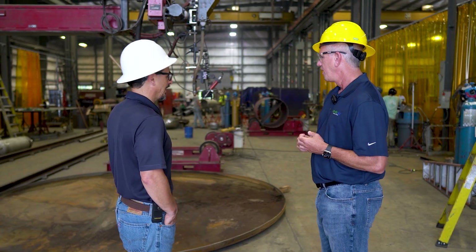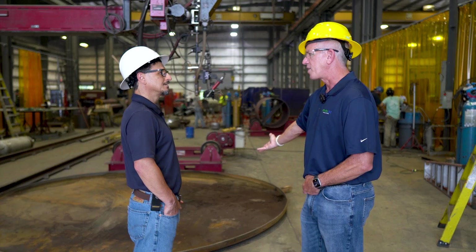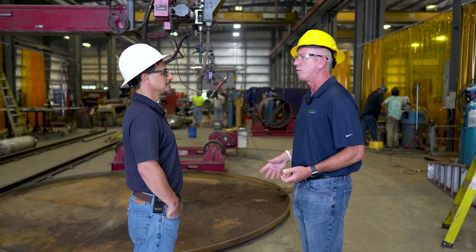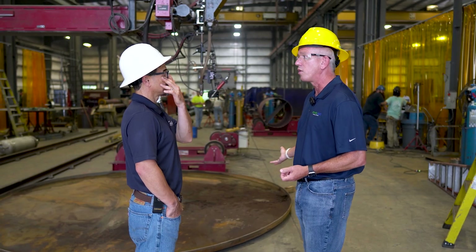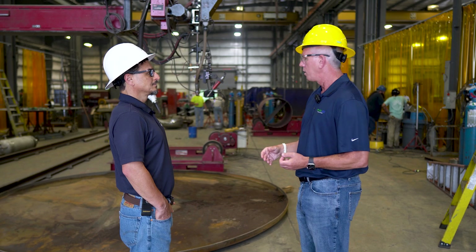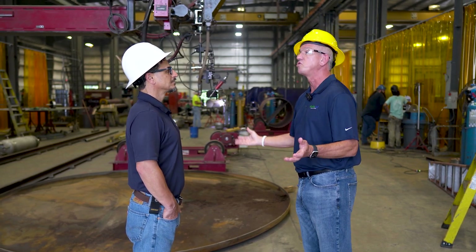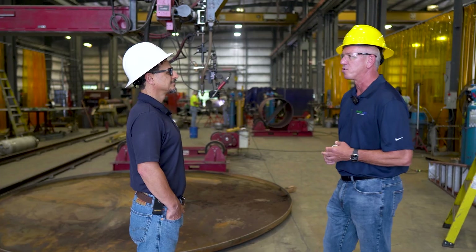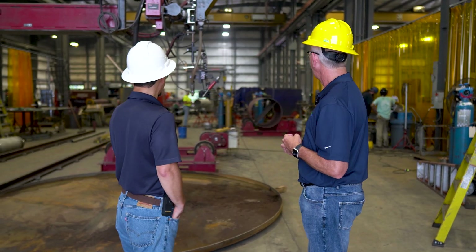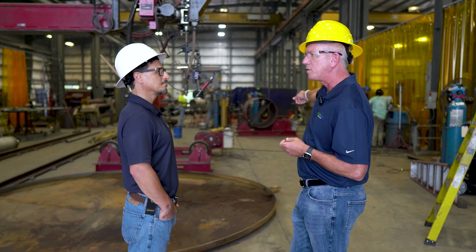This is the base of a flat-bottom tank — non-ASME coated. It's going local here in Georgetown; we're helping someone build a small silo. Not sure of the full spec, but it'll likely hold some kind of fluid or grain. And over here we're building another vessel — that one is going to be an ASME tank with some kind of baffle inside.